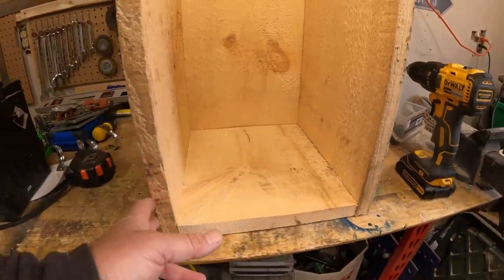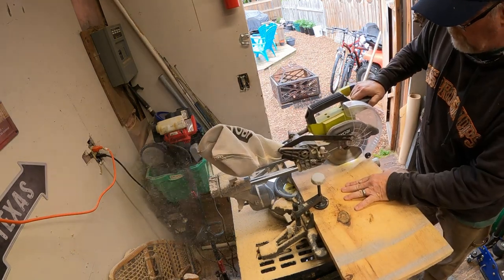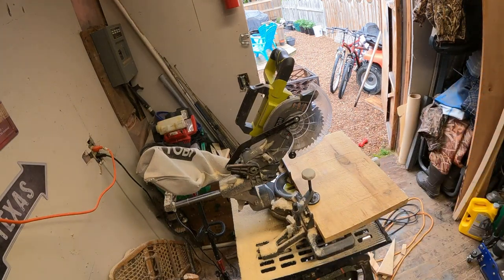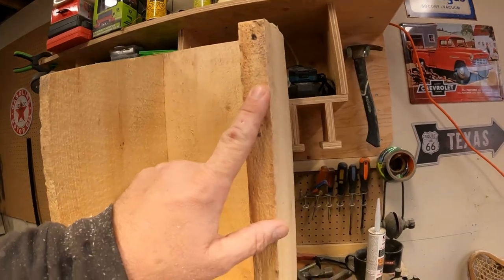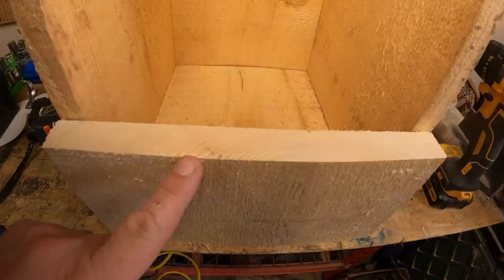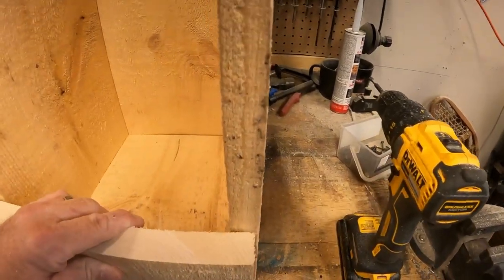So here we are with our base installed. I think it all looks pretty good — staying nice and square, which is a rarity for me. Now this is part of the thing that bothers me about buying wood. This is 1 by 12 barn board — see how thick that is? It's nice to work with, it's rough cut. This here too was 1 by 12 barn board — not the same thickness. Hard to get good wood nowadays.